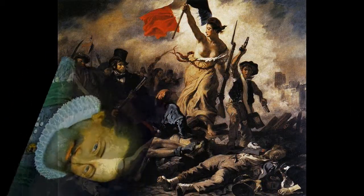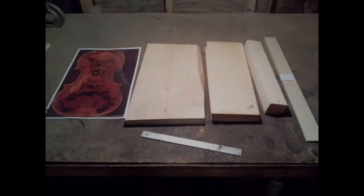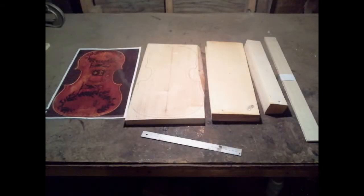Fortunately, his head has been recovered and there are plans to reunite his remains. This picture shows a full-size photo of the viola. This is what I'll be working mostly from.